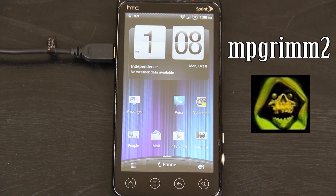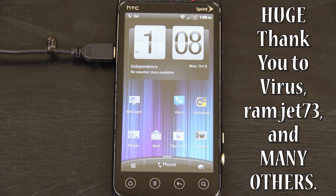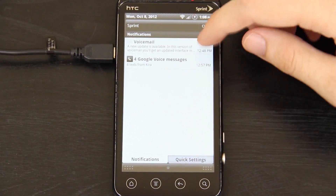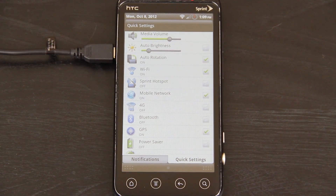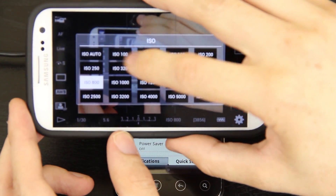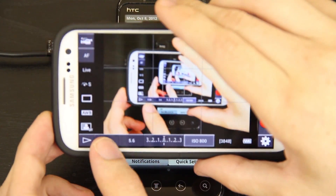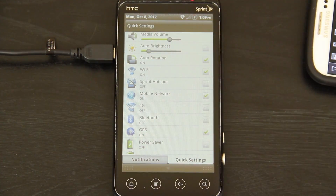Huge shout out to MP Grim 2 — I'll put his name on screen. He has been helping me out a lot with this, and I super appreciate him. I'm really happy with the results so far. The screen looks pretty good. Turn off auto brightness. I'm controlling my entire camera with my SGS3. I chose ISO 800 because the others made the video look really bright or really dark. I don't know what the shutter stuff is, so bear with me as I experiment and learn.